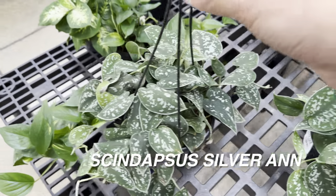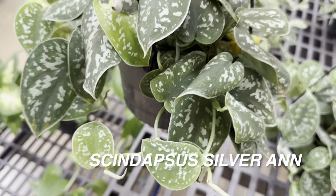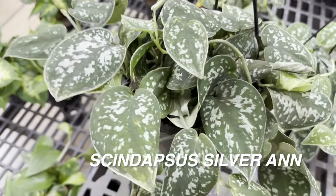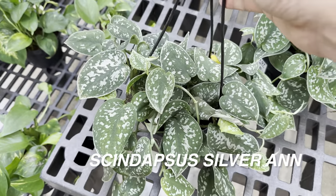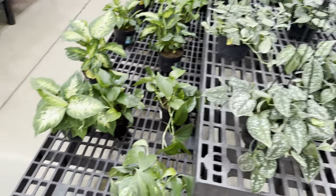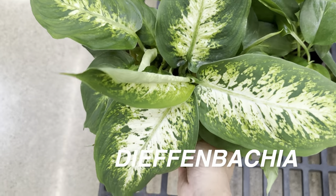This is a pretty lush looking Scindapsus hanging basket. These are branded by Walmart but actually sourced by Costa Farms. For $10.97, this is not a bad looking hanging basket at all. Scindapsus are what they call Silver Pothos even though it is not an Epipremnum. They can tolerate lower light conditions and are a little bit slower in growth.